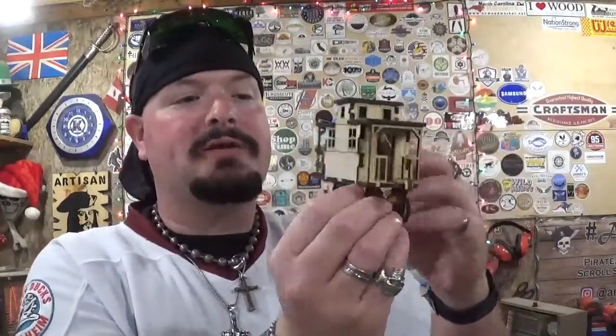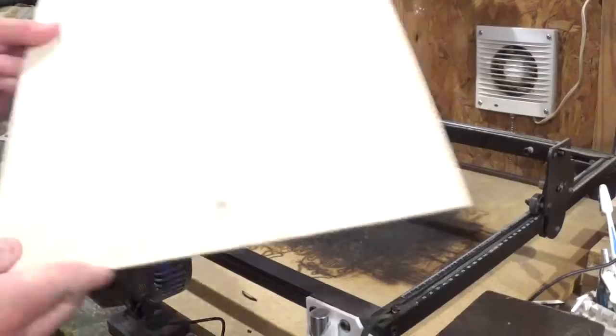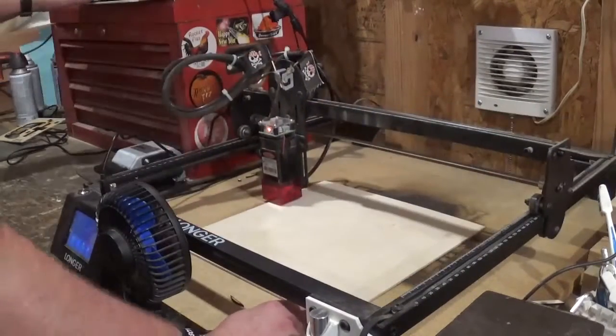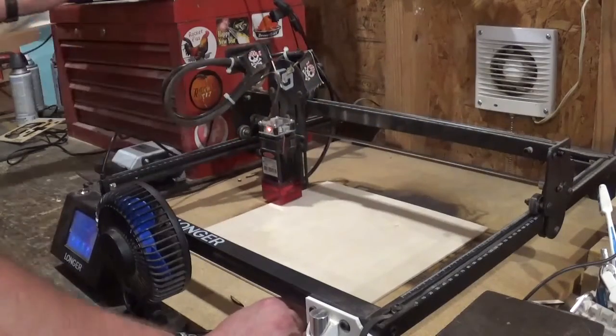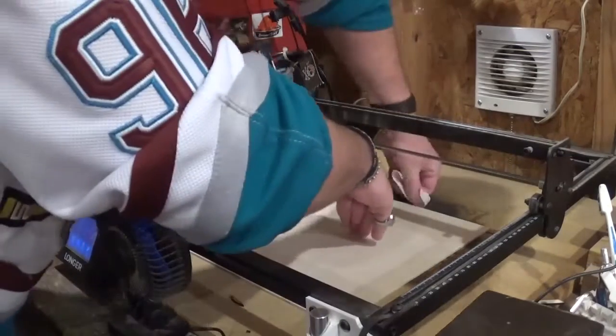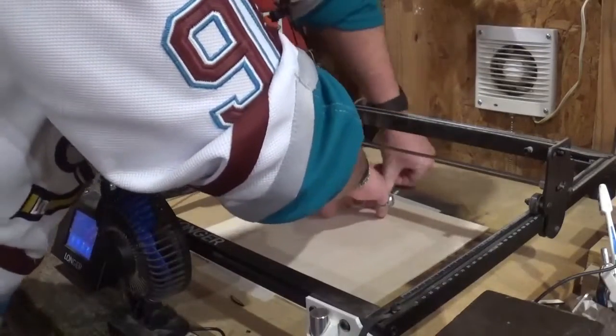I'm learning so much with the Longer Ray 5 laser engraver and the LightBurn software. I've already gone out and got more of the 3mm craft plywood, and I'm going to load it into the Longer Ray 5, put on my safety glasses, frame the project out, and get started. Over at the Ray 5, I load the 3mm craft plywood in, frame it out, and after I'm satisfied I put it down with tape to keep everything in place. Then I turn on my extraction dust fans.